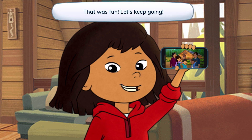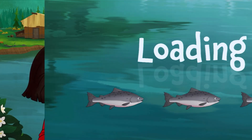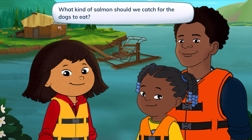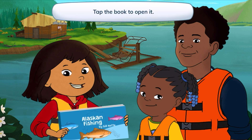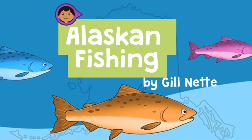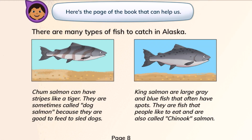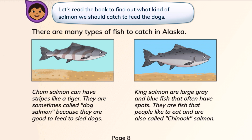That was fun! Let's keep going! Let's catch some salmon to feed the sled dogs. What kind of salmon should we catch for the dogs to eat? Tap the book to open it. Let's open the book. Alaskan Fishing by Gil Nett. Here's the page of the book that can help us. Let's read the book to find out what kind of salmon we should catch to feed the dogs.